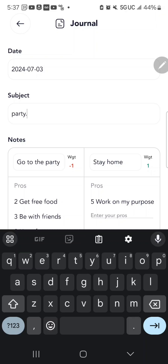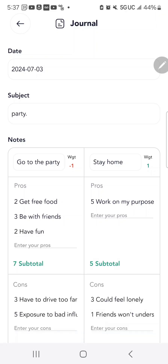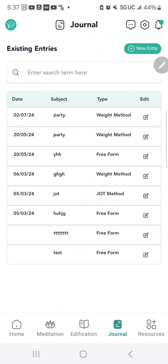I'll go ahead and save this so later I can remember my decision-making process. It then appears in a list of all my saved decisions, which is really nice.